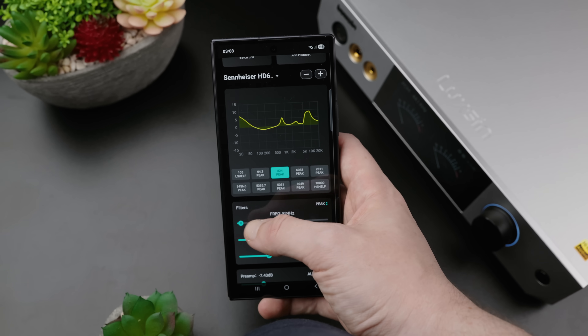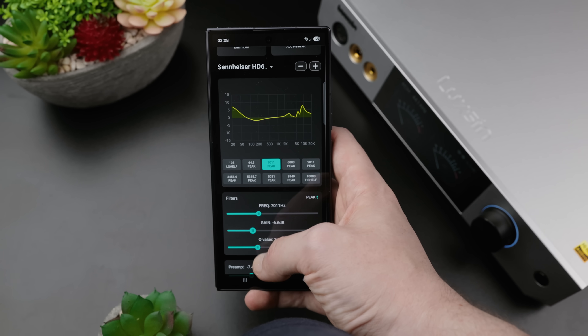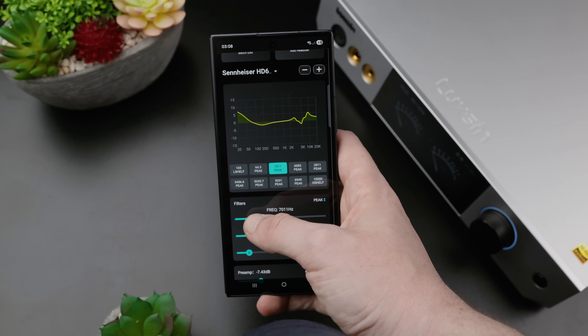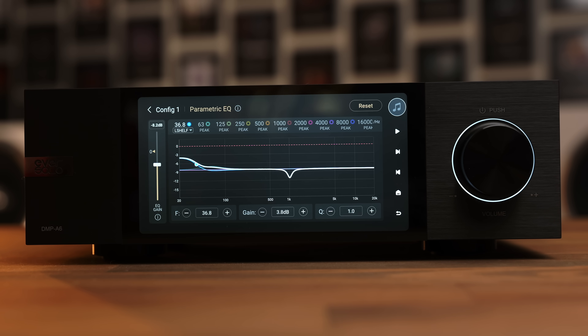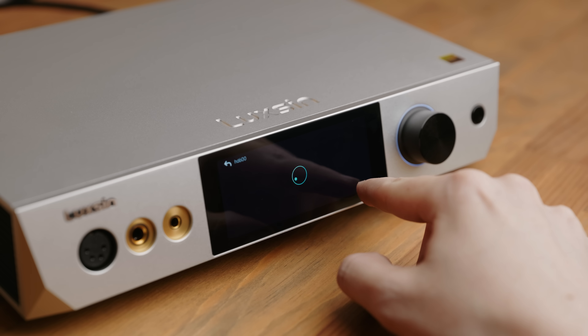Then there's the biggest feature — the one I'm most happy to see and also the one I've got the most to complain about: EQ. The X9 has a full parametric built-in EQ, though to configure it you do have to download the Luxin app — you cannot create or edit profiles on the device itself, which is a shame, especially since Eversolo already has this on the DMP-A6. What you can set up on the device itself are auto-EQ correction profiles, which attempt to correct the frequency response of a selected headphone to a selected target.